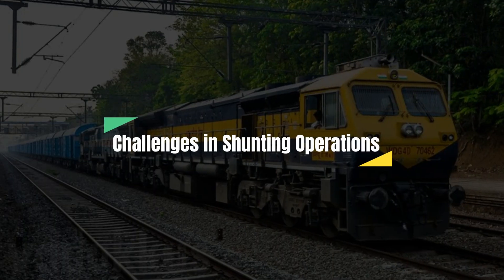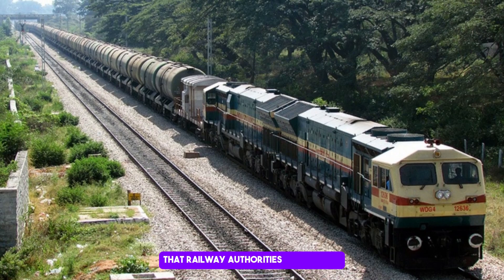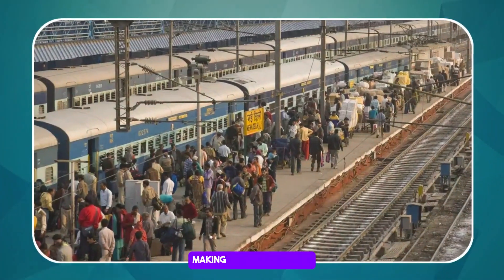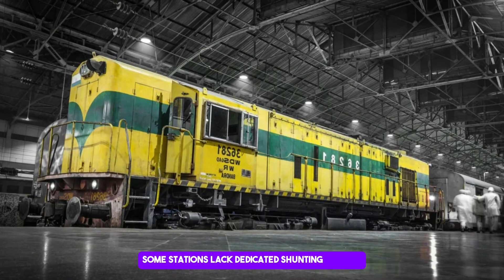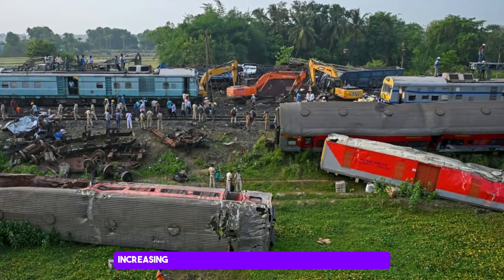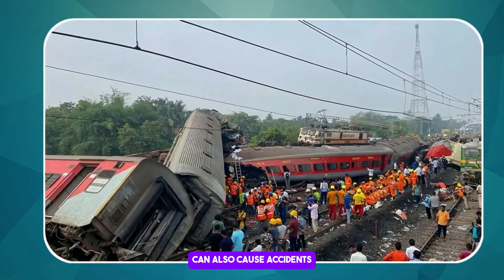Shunting comes with challenges that railway authorities must tackle for smooth operations. Busy stations often face congestion, making the process slow. Some stations lack dedicated shunting engines, leading to delays. Bad weather like rain or fog reduces visibility, increasing risks. Human errors in signalling or coupling can also cause accidents.